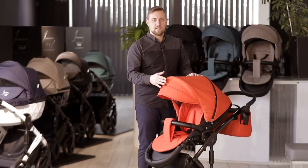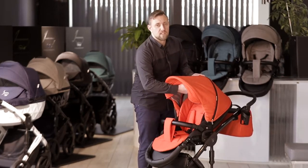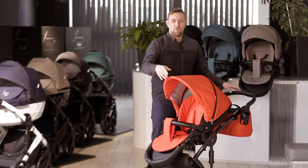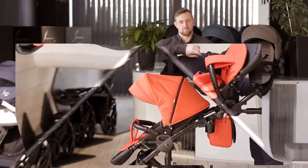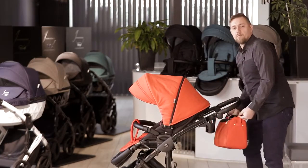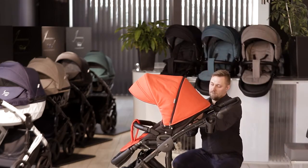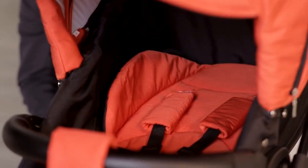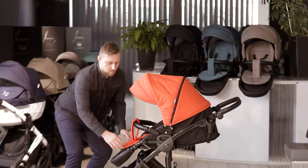During sunny days you can extend the double panel visor, and during cloudy days you can fold it inside. You can also adjust the hood by pushing it down. When your child falls asleep during a walk, you can put the backrest into a lie-flat position, and you can also adjust the footrest to increase comfort while sleeping.